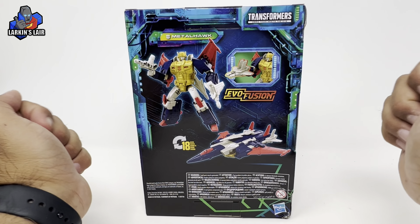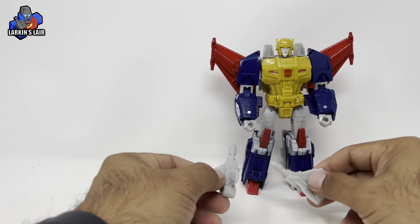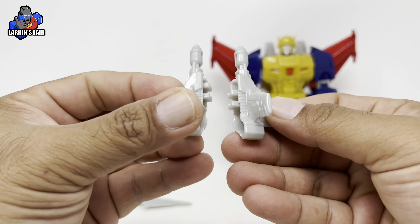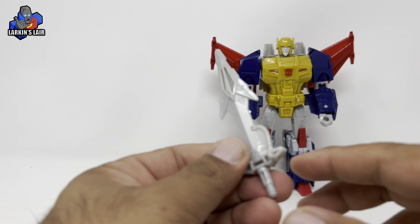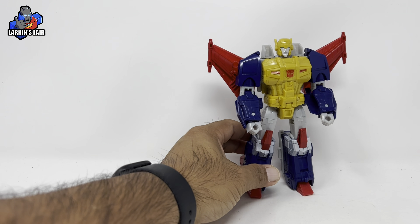Let's get Metalhawk out of the package. Here he is out of the package. He comes with his instruction sheet, these two guns that become the tail fins for the jet mode — you can see a little hollowness on the inside, but they can combine to form a double-barreled weapon. You also get a sword and Metalhawk himself.